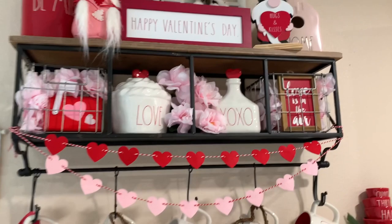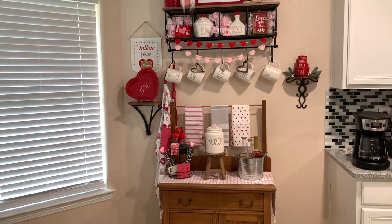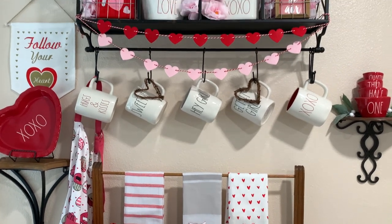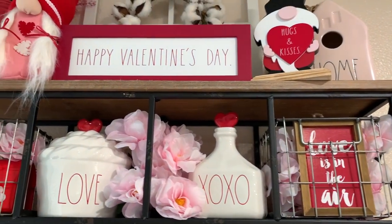So that is the whole walkthrough of my little Valentine's Day coffee bar. I hope you guys enjoyed this. I just love decorating it for the seasons — it makes me feel so nice and warm and cozy inside when I see this every time I walk in the kitchen. I hope you guys enjoyed this video. If you did, like, comment, and subscribe down below, and I will see you guys in the next video. Bye!